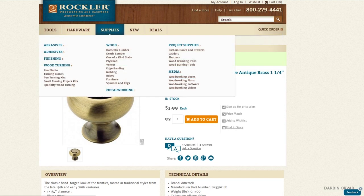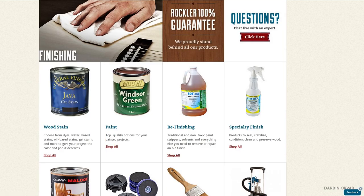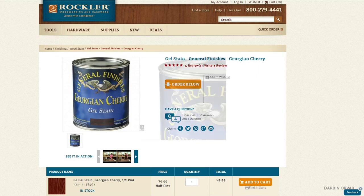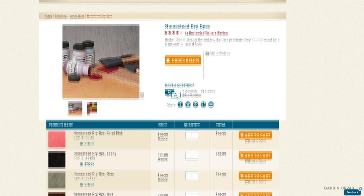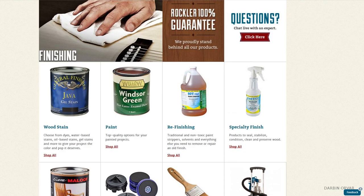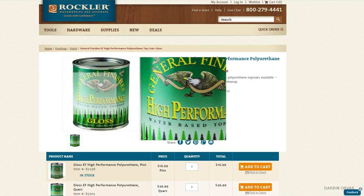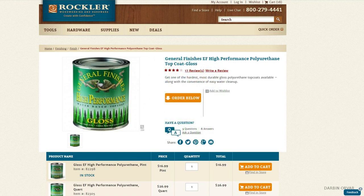For the counter, since I'm going to be using pretty light colored maple, and maple doesn't take stain that well, I'm going to be trying this Georgian cherry gel stain as well as this antique cherry dye. After I paint the cabinets and shelves white, I'm going to be clear coating everything for extra durability. I've had really good luck with this product in the past.